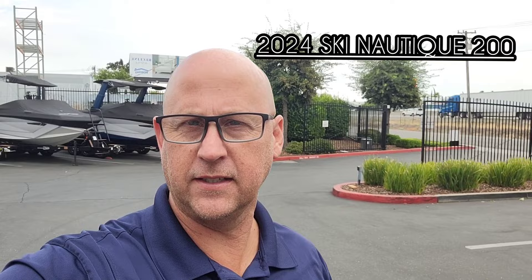Hey guys, Josh here with Superior Boat Repair and Sales. Today we just got in this brand-new 2024 Ski Nautique 200. Let's go ahead and take a look.